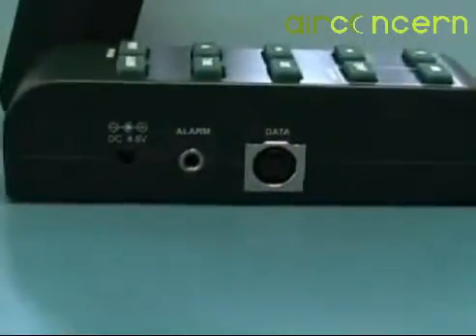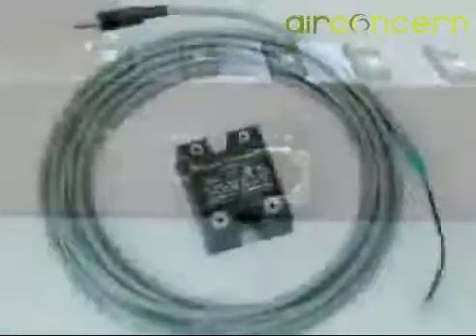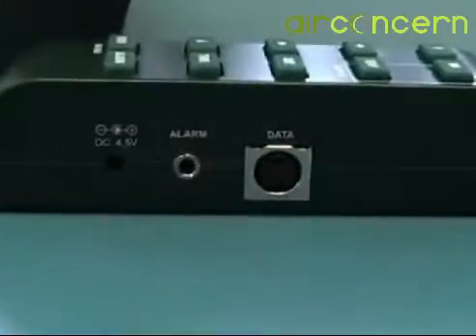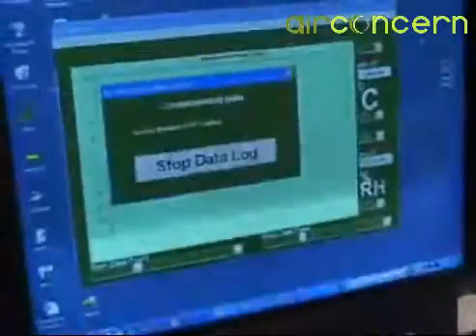An optional relay can be connected to the RH520 to send a warning to a remote location in an alarm condition. An RS232 cable is included with the RH520 to download readings from the internal memory to a PC, thus allowing the operator to retain a permanent record.